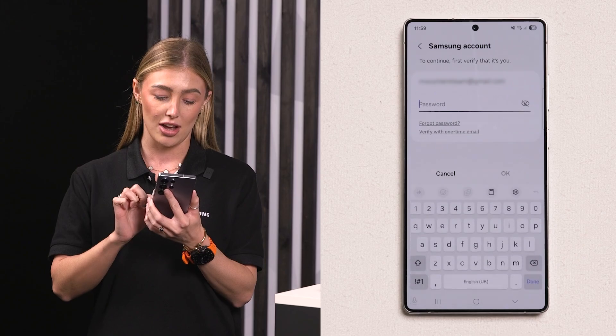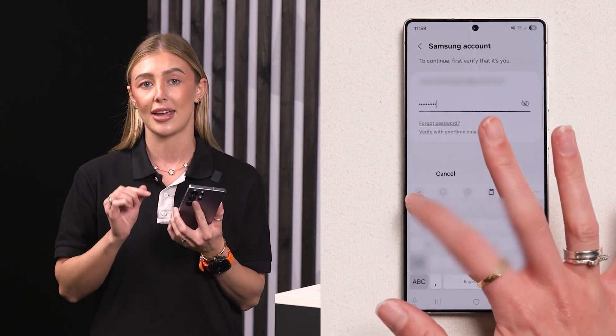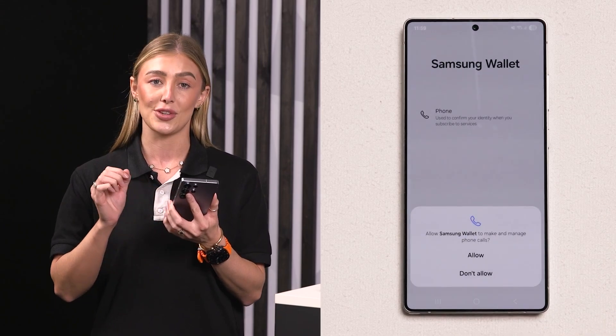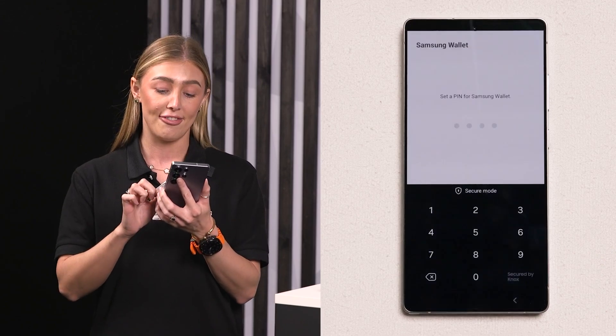Once that's loaded, you have the option to sign in to your Samsung account. After that is all done, you are going to choose a security option, whether that's using a PIN or a fingerprint, and that's going to be used for all of your payments.